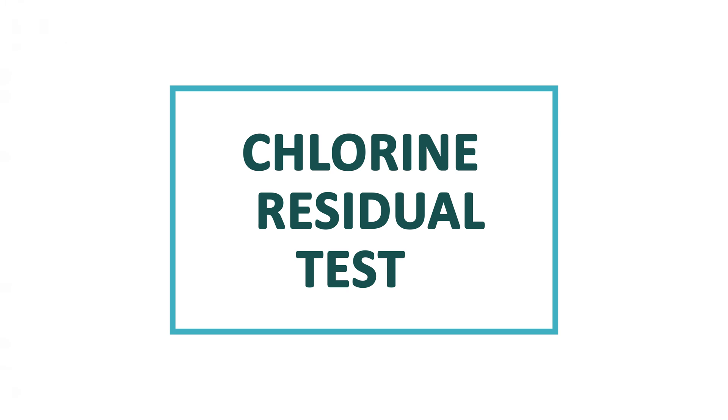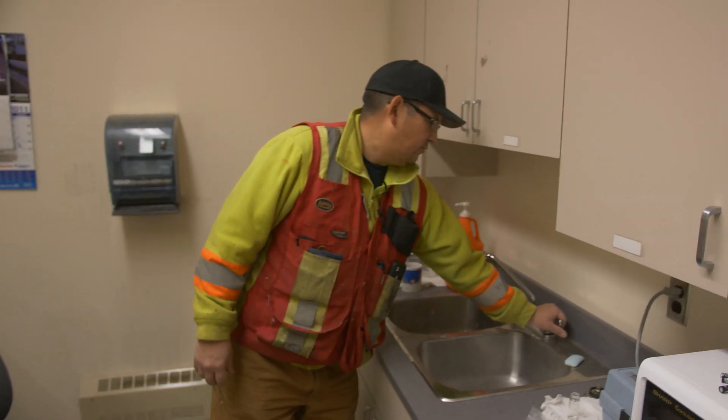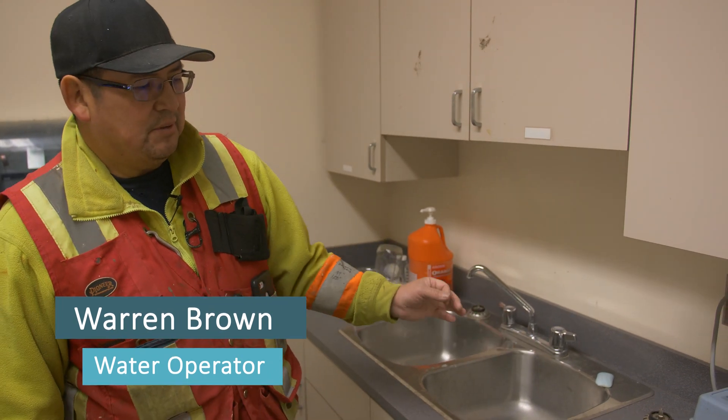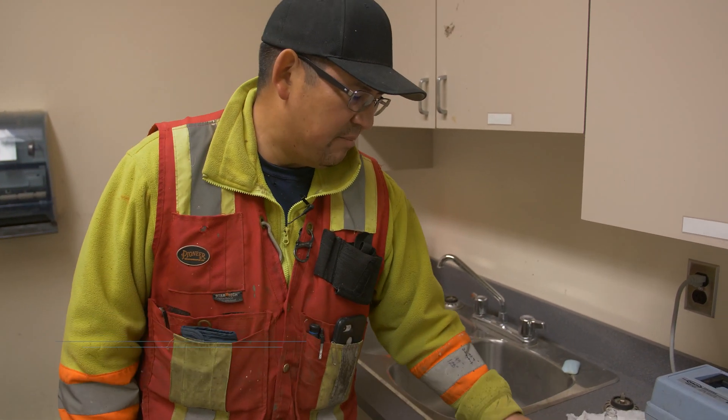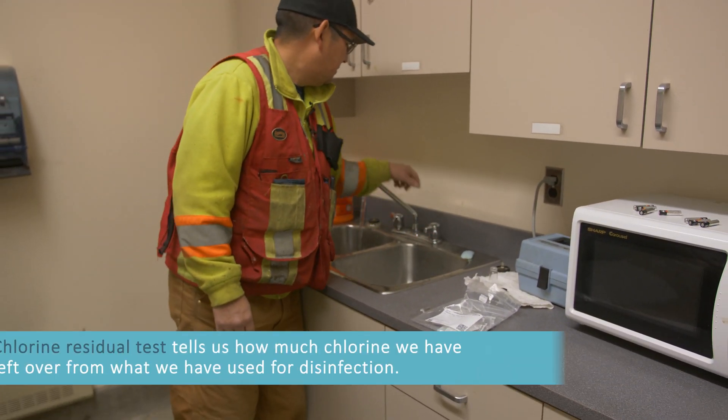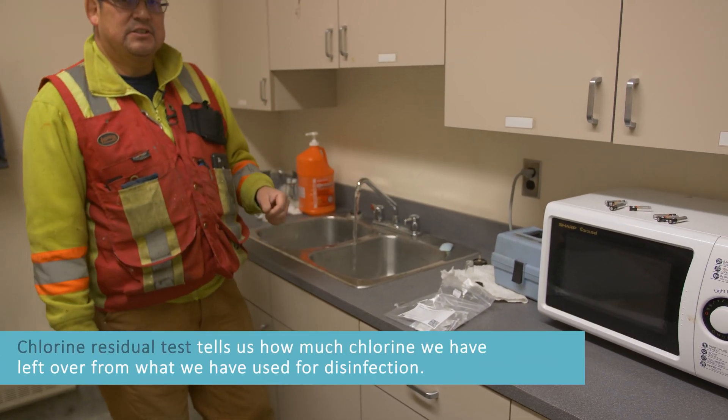Here we would do a chlorine residual test. We just run the tap for a while, take a grab sample, add the packet, and we're looking for a pink color. I'll just give a demonstration on it.